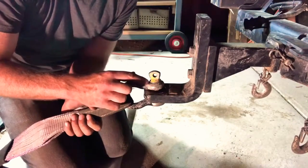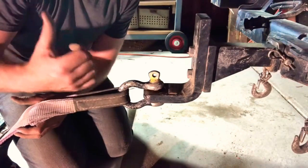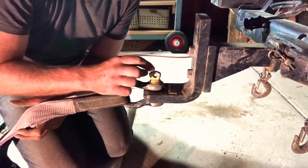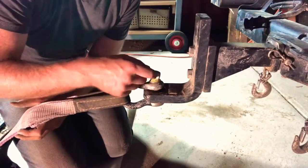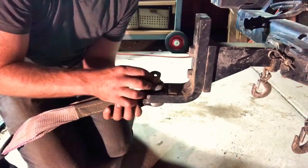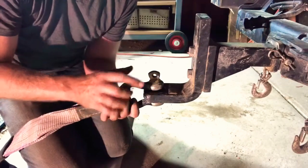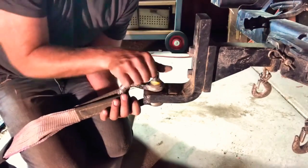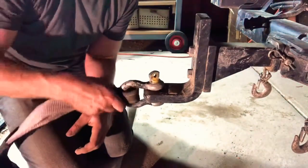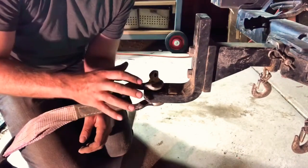Every single time you recover you should do that, because once tension is put on from the force of a vehicle or a winch, you will not be able to get it undone without a shifter. It will bind on itself, which is not good for the life of your shackles. So do it up all the way and back off a quarter to half a turn — it will not come out from one recovery.